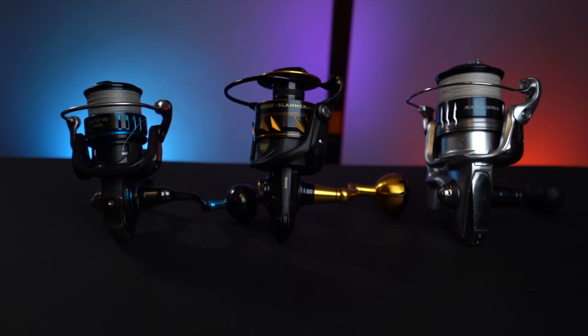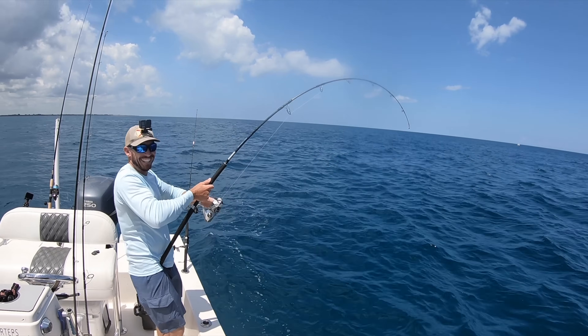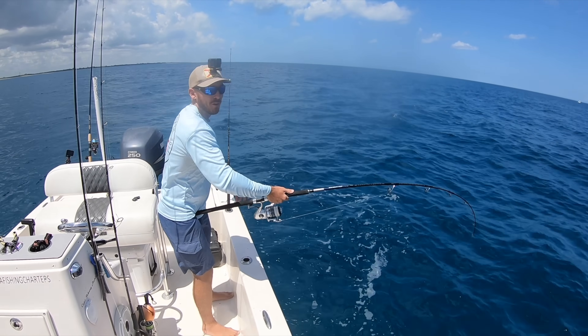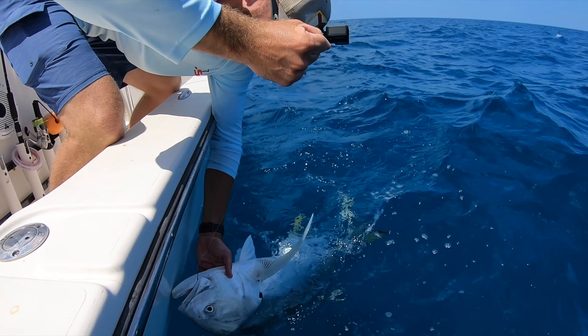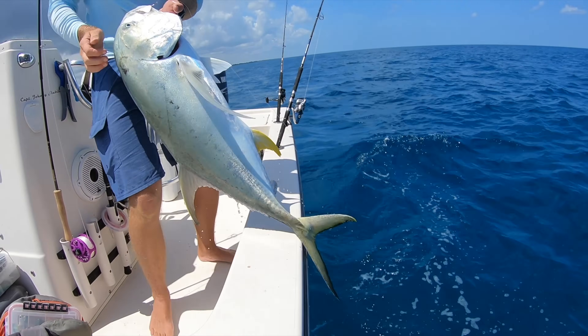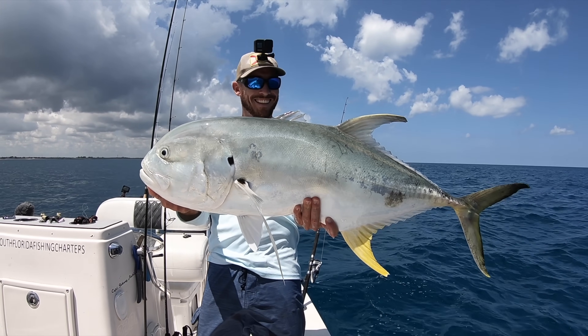As we go through the video discussing nuances of drag numbers, which reel has a bearing in which place, and which has the most cranking power, I'm going to show some clips of me and my friends fishing with these reels. Even though we want to know all the nitty-gritty details, it can get a little boring, so I want to show some fun fishing footage and prove these reels actually do get fished. Let's start with the drags.